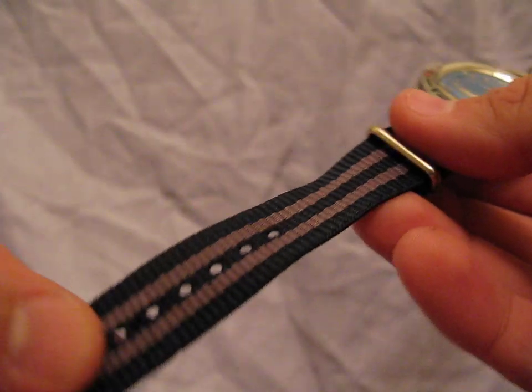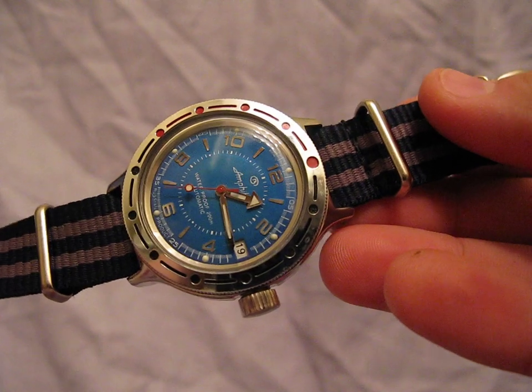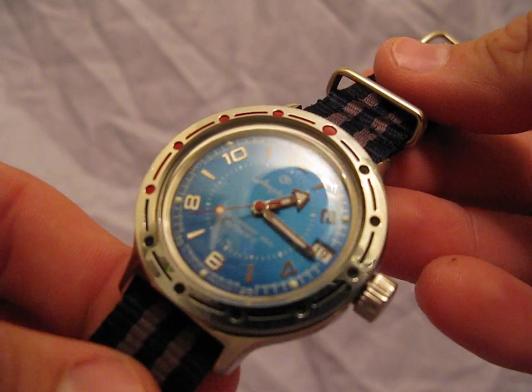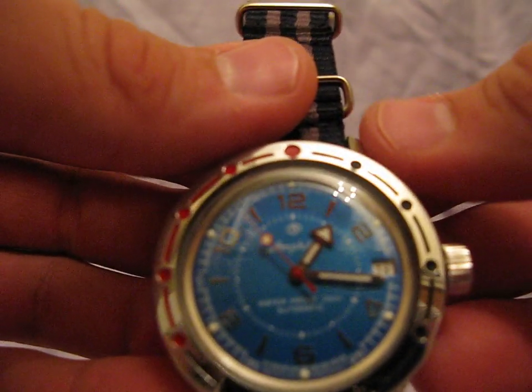You'll notice this is on one of the James Bond-style NATO straps. The metal bracelet this watch comes with is absolute crap — there's just no other word for it. It's impossible to manipulate and completely impossible to take links out of. They just did not work very hard on it, but for $39, I'm not really sure what I was expecting.